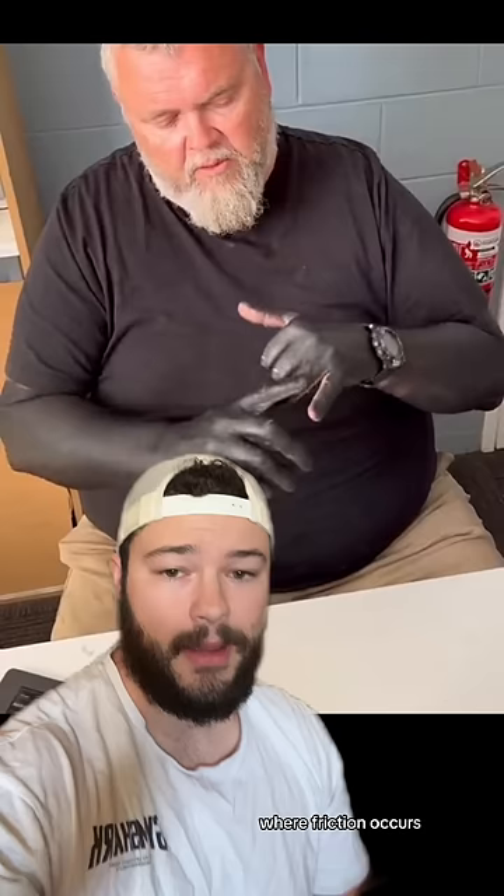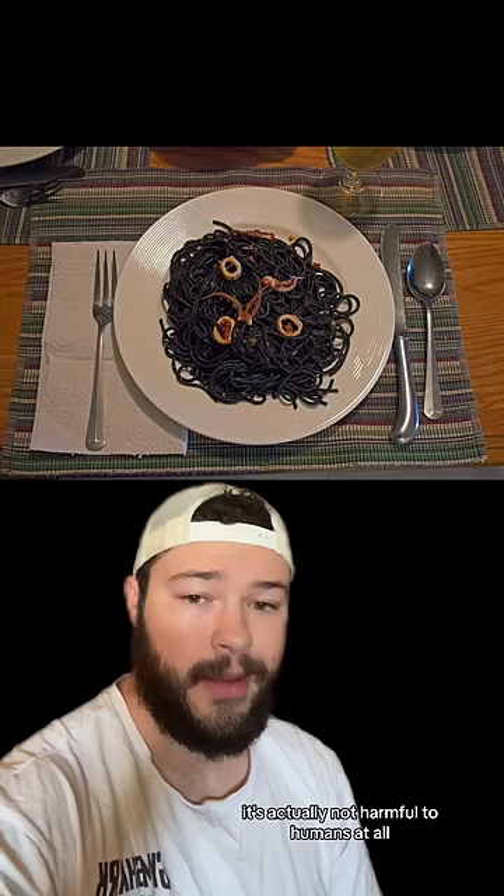And even though this looks gnarly, it's actually not harmful to humans at all. In fact, people will use squid ink to make things like squid ink pasta, where they will actually consume squid ink. The only time that this could really be dangerous is if you're allergic.